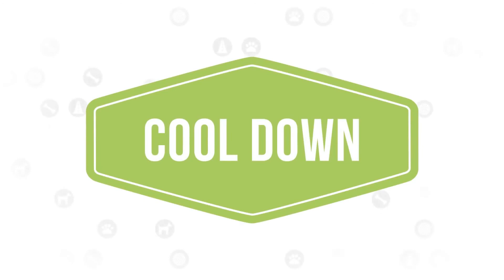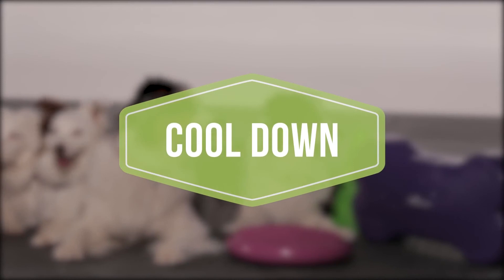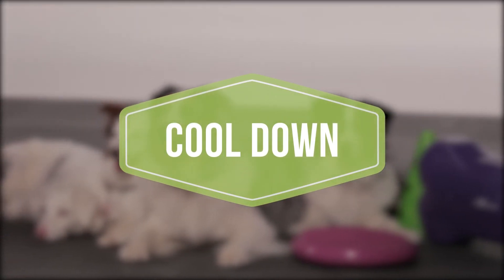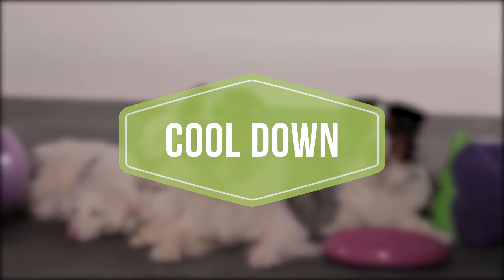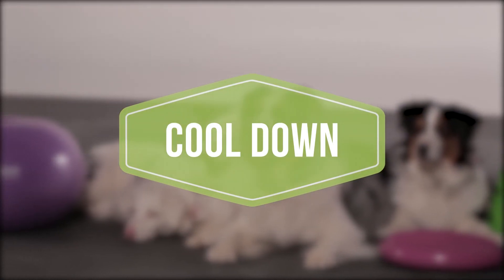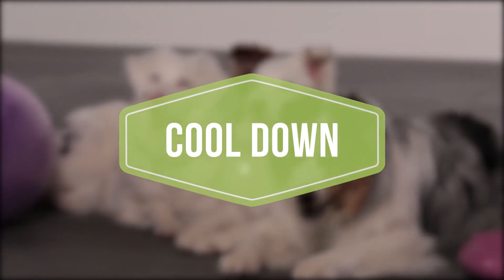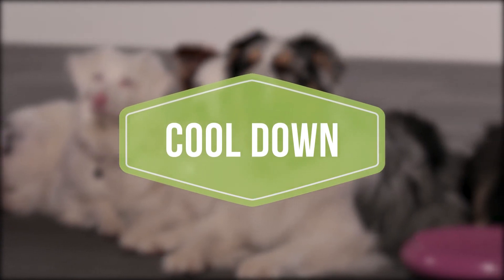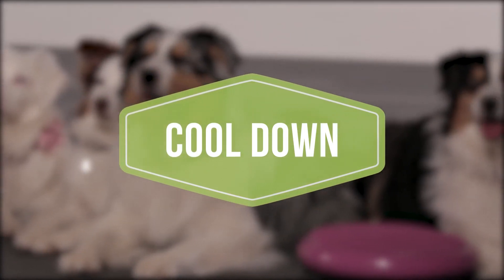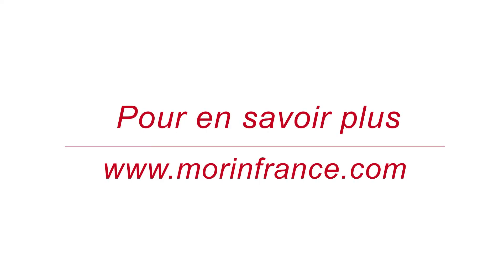A cool-down is important to bring your dog's body back to its normal physiological state. A gradual reduction in heart rate, blood pressure, etc. lowers the probability of post-exercise disturbances in cardiac rhythm. Similar to the warm-up, the cool-down will promote arterial circulation, which aids in the effective removal of metabolic waste and rebalancing of oxygenation within muscle cells. To cool down your dog after your workout, it is recommended to go for a five to ten minute loose leash walk.